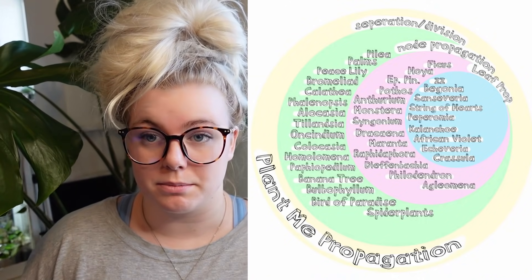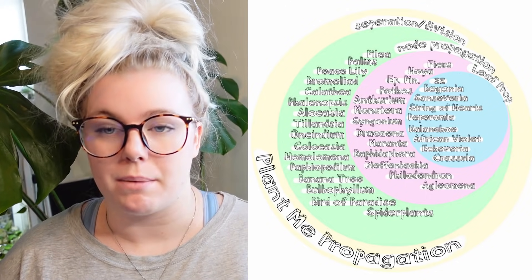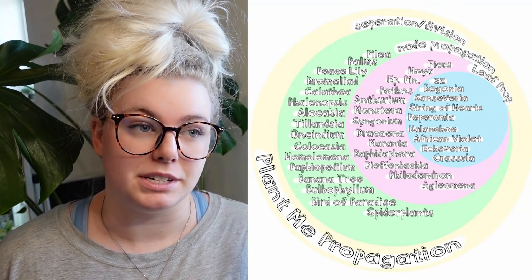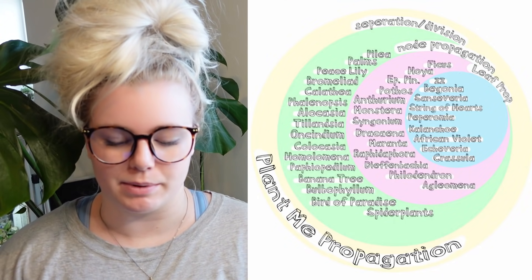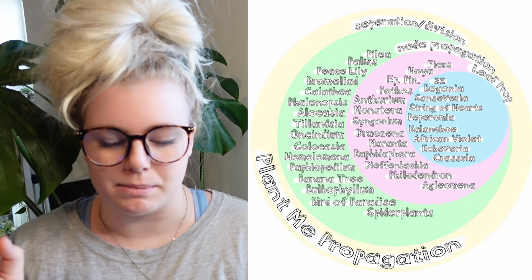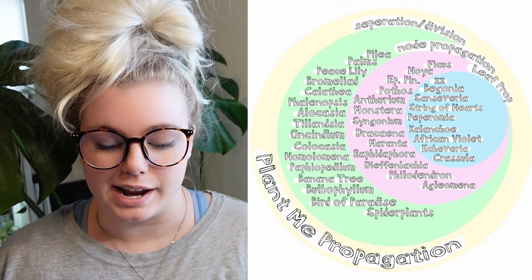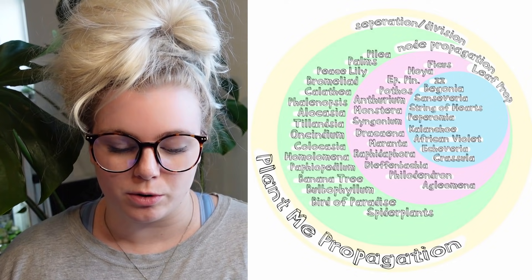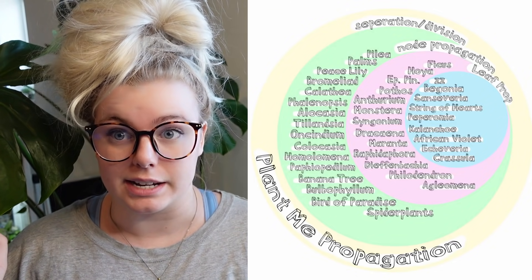Now I'm going to go over some plants that can only be propagated by either separation or division, node propagation, or leaf prop. Basically how this chart works is that we have three concentric circles. The ones in the blue circle can be propagated by everything: separation, division, node, and leaf prop. The ones in the pink circle can only be propagated by node or separation. And the ones in the green circle can only be propagated by separation.